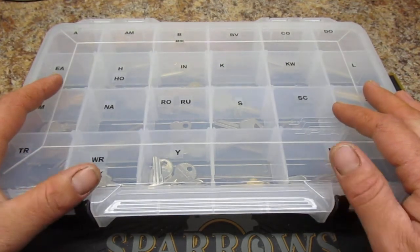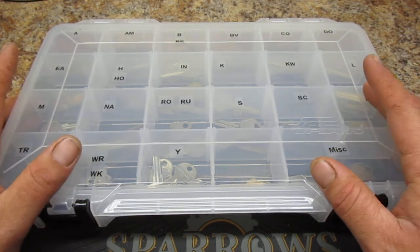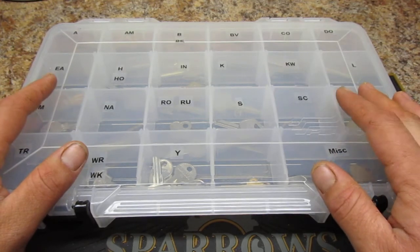Anyway, I just wanted to show you guys some of my new tools. Until next time, stay safe and have fun. Keep on picking. Bye.